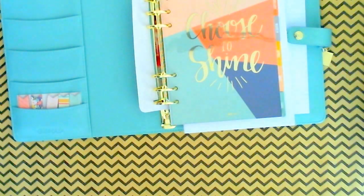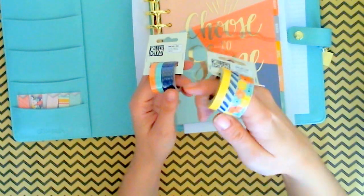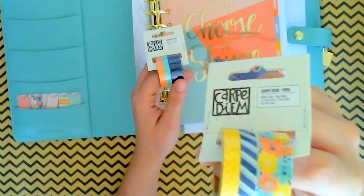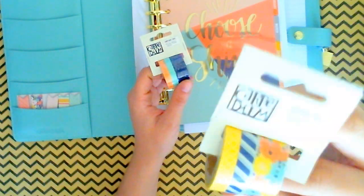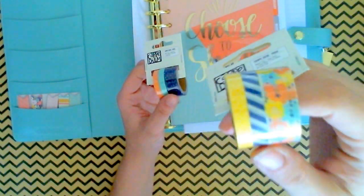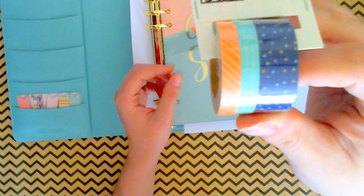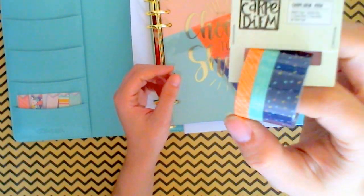And then I also got both of the washi tapes with the Posh line. The first one's got some florals, some stripes, and some little yellow lattice design. I love how everything just matches beautifully. I got some polka dots, some arrows, and some stripes on the other one.